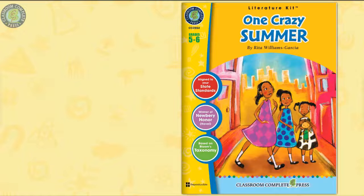This literature kit on One Crazy Summer by Rita Williams-Garcia is engaging and fun for students, leading to better comprehension of the novel.